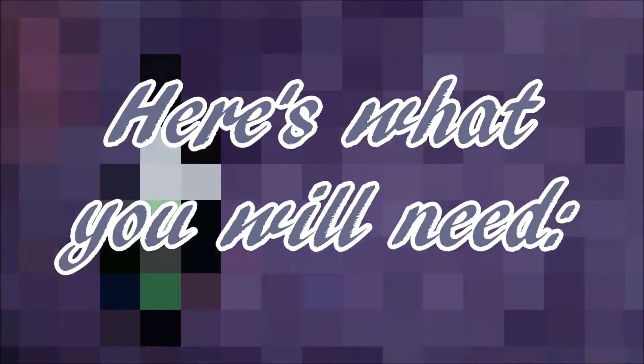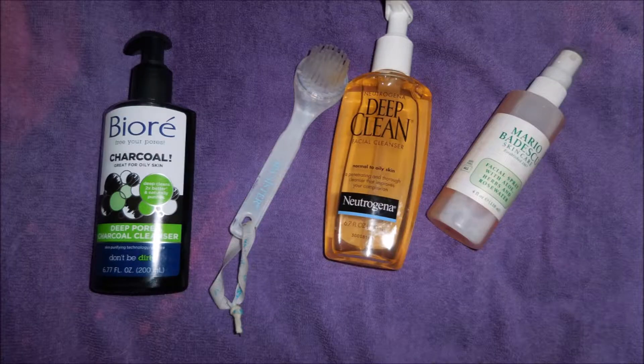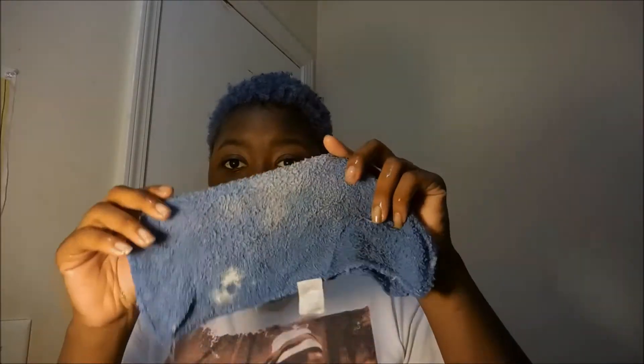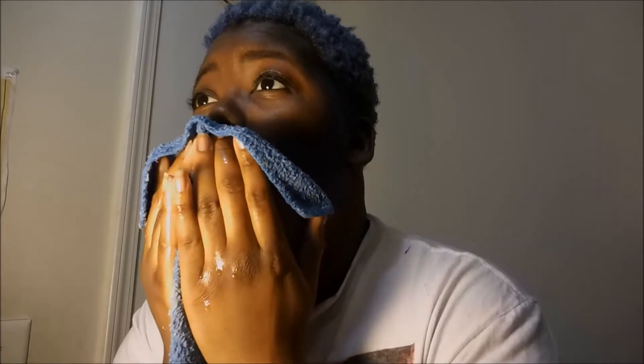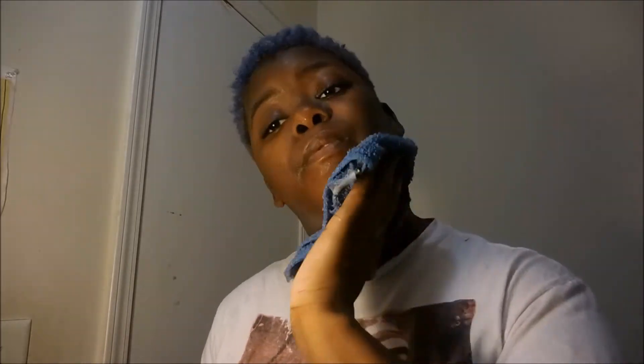Hello, you guys, welcome back to my channel. Today's video will be a skincare routine, so if you'd like to see that, continue watching. Everything except for the rose water spray can be purchased at Walmart. We're going to begin this face routine with a warm rag — I'm just going to soak my face to get my skin wet and ready for my cleanser.